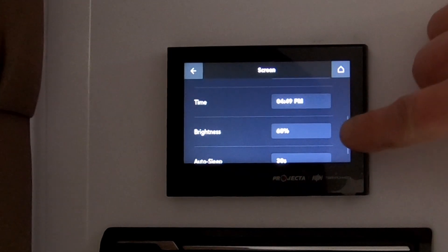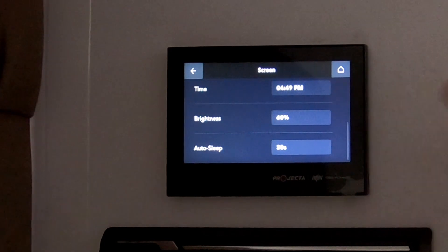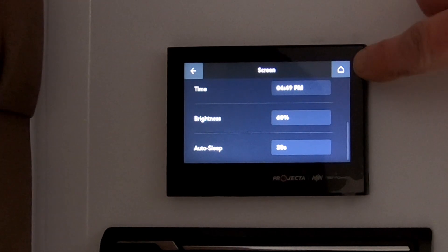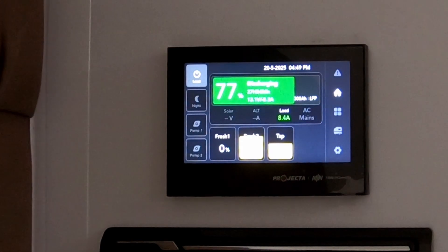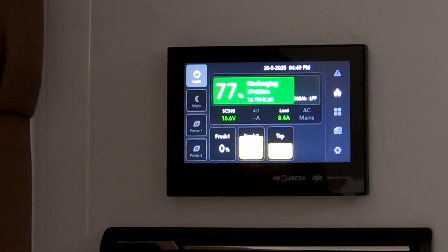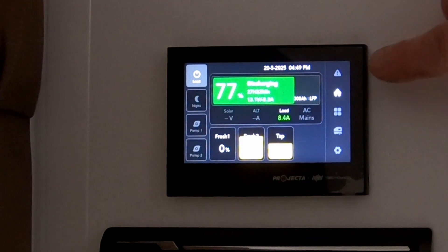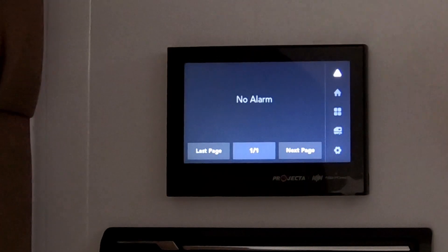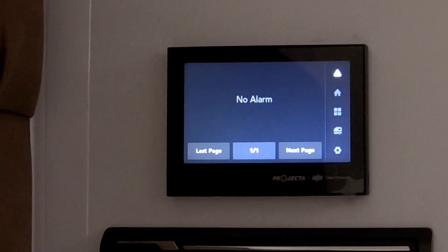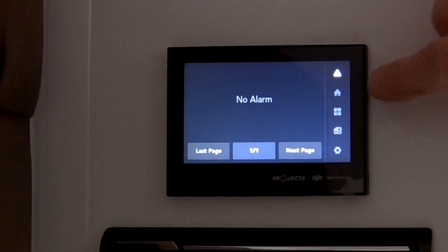You've also got screen brightness, which is factory set at 60% — that's generally about right, but you can change it if you want. If I tap back on the home button, it takes you back to the main screen. Now, there is a little caution triangle up here. If that ever lights up, it usually means there's a fault with the system. But as you can see, there's no alarm — everything's working beautifully.